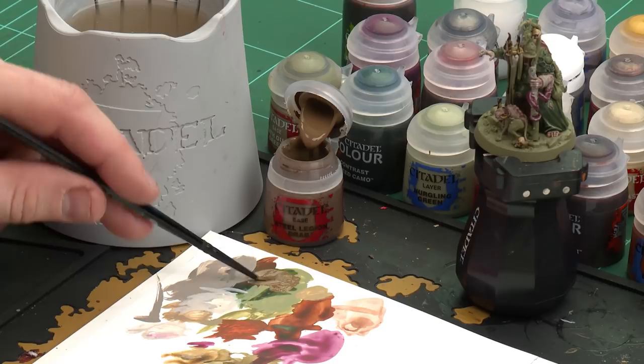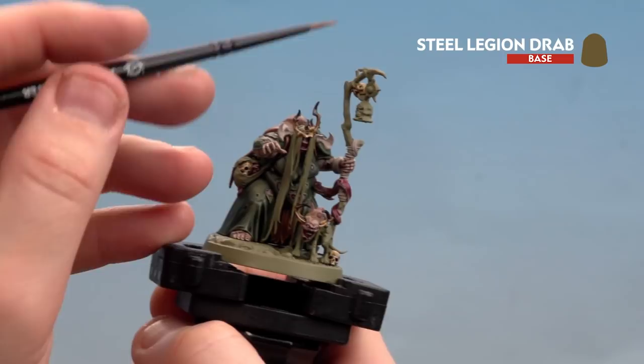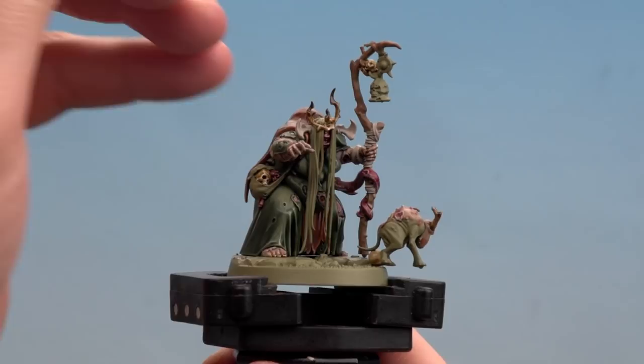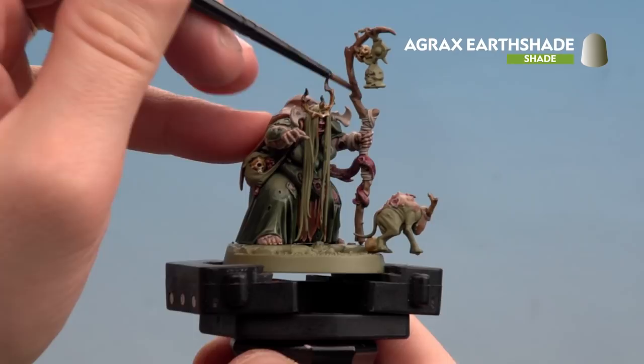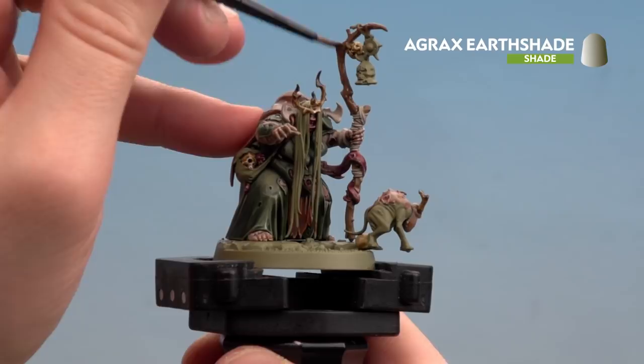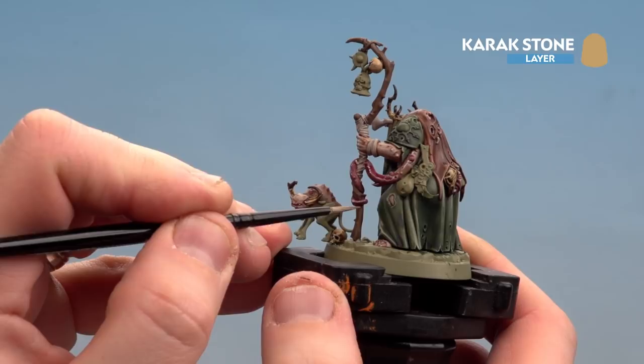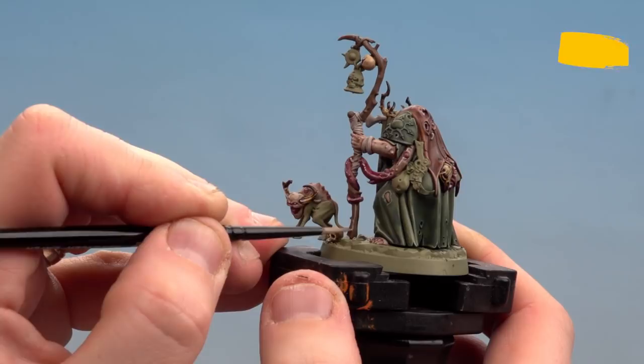With the bone details done, we move on to painting the wood on the staff. Start with a base coat of Steel Legion Drab, shade with Agrax Earthshade, and finish with a highlight of Karak Stone. Apply Steel Legion Drab to the palette with a little touch of water, pick out all the woody areas starting at the tip and working down. Apply Agrax Earthshade over the wood — don't overload your brush. Once dry, highlight with Karak Stone, running around where some of the grain or raised areas are. Don't go too mad — just pick out the odd bit here and there.